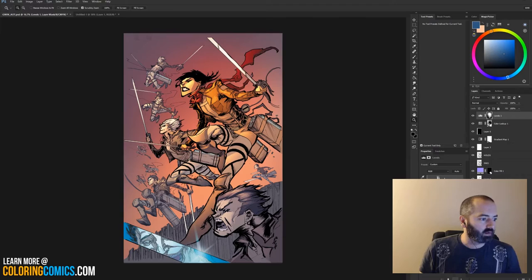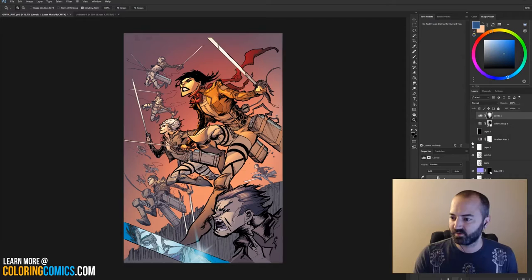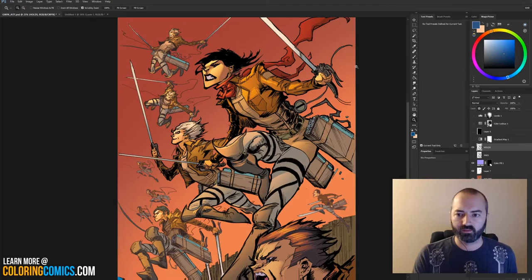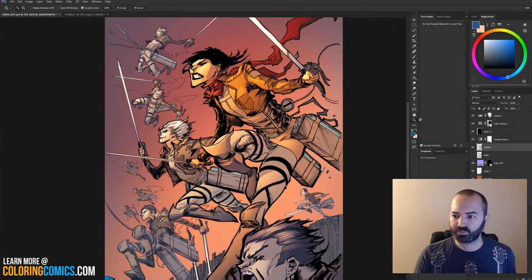Let me just post real quick on Facebook and Twitter so people that couldn't find me can join. I left this off last night about here — it's mostly done. I've got a few handles on the swords and a couple of techie details to clean up. I also wanted to explain how I got to this point.